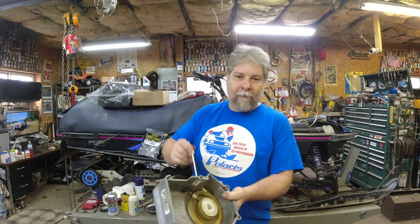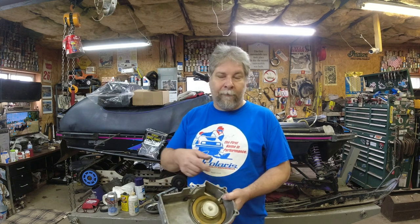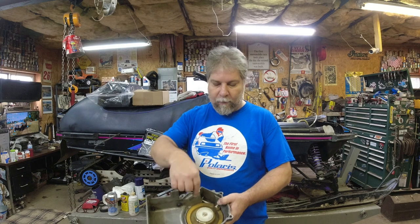Merry Christmas sled heads! Hopefully you can see now that recoil ropes are easy, especially when you're just changing it and the spring's not broken. If the spring's broken I'll have to show a full rebuild at some point. But even if your rope's broken, now you know how to wind more tension on — as long as your spring didn't come unhooked or break, it's the same process, just more winds until you get the tension right. Please be sure to subscribe to the channel, and once again Merry Christmas!